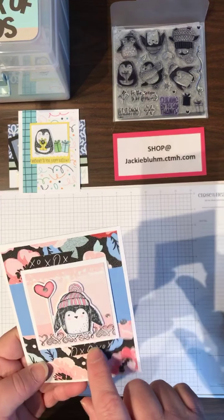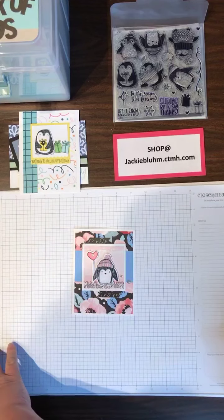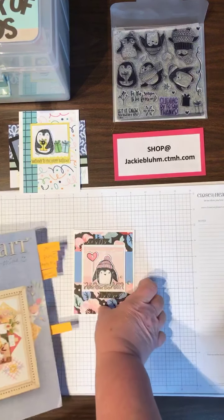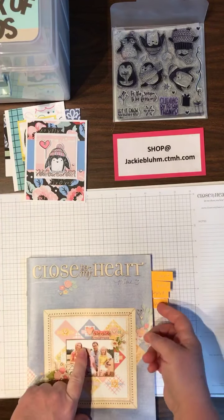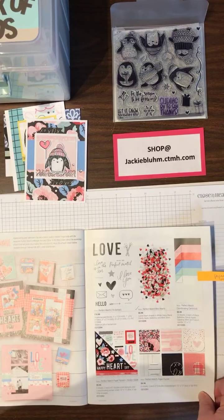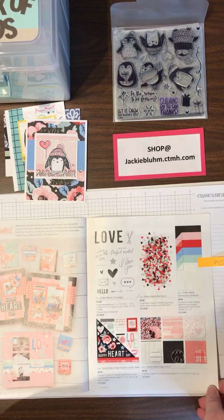And this is part of the paper — let me show you where the paper is. So this paper, and this is Carolina blue cardstock, this little paper is from the new special in the current mini catalog, which is Perfect Match. So that's where you will find that paper — it's page 45. If you have a catalog, great; if you don't, let me know and I'll get you one.